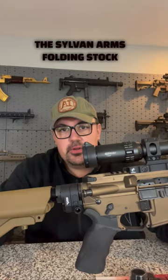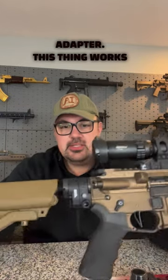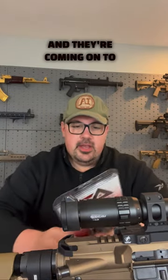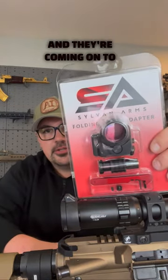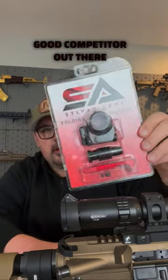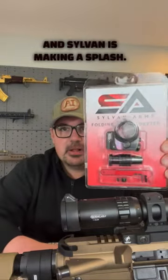What's up, y'all? It's Bob with TACPAC on the workbench today talking about the Sylvan Arms Folding Stock Adapter. This thing works with both 308 and 556 pattern AR-15s, made of 7075 aluminum. They're coming on to disrupt the market — I believe there's only one other good competitor out there, and Sylvan is making a splash.